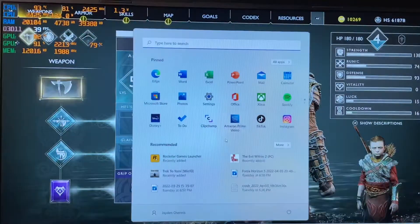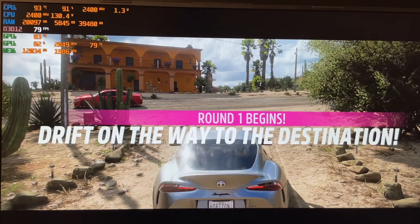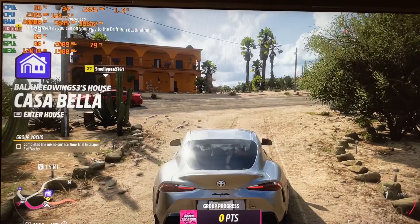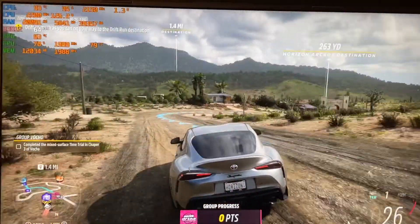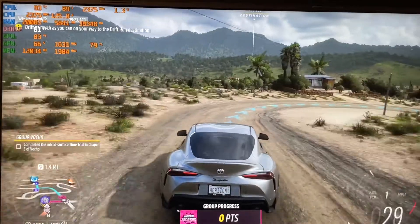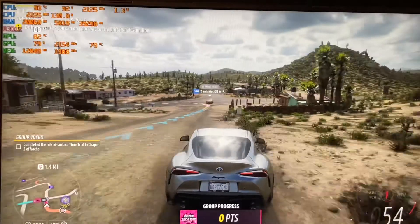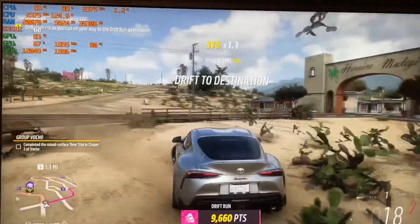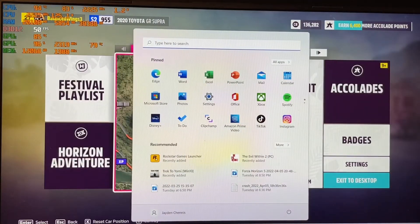Let's go to Forza. With Forza, you can see it's running with no lag at all. I'm getting an easy 60 to 70 FPS and the gameplay is running smooth with no issue at all. And remember, I've got several things running. So this RAM is doing a fantastic job.